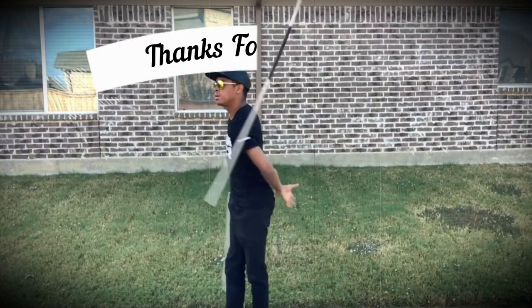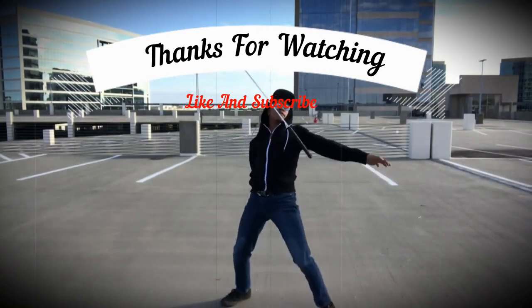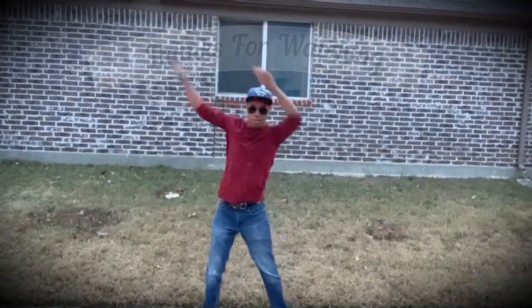If you liked this video, check out this one about Street Fighter's Jury, or this other one you'll think you'll like as well. Either way, I'll see you guys in the next one.